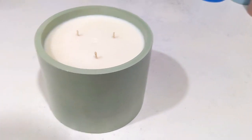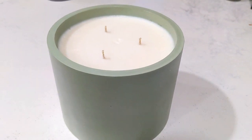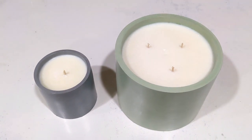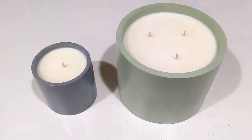Here's the candle it made — I absolutely love it. It holds 35 ounces of wax, and I use three wicks of the CD8 from Candle Science. Here is one of my cylinders that holds nine ounces just as a size comparison.